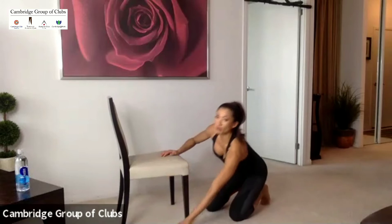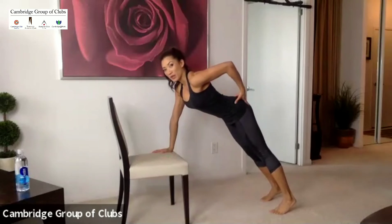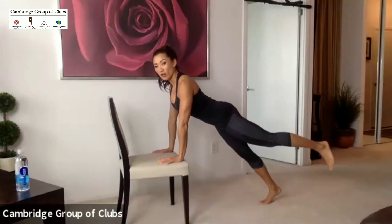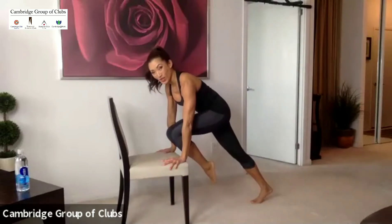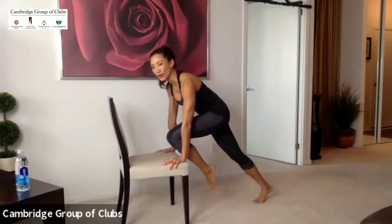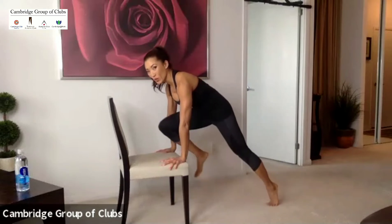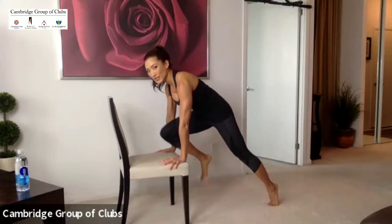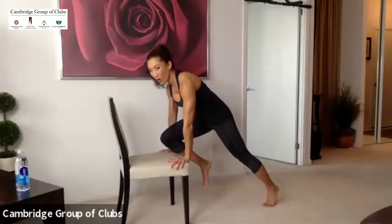All right, let's get started. We're going to warm up with mountain climbers — let's use the chair. We're going to start at the top. Keep those abs tight. Don't stick that butt up — you want to tuck it in and squeeze your abs. Shoulders down and back. I want everyone to just pick up that foot, pull the knee in and hold. Just hold. I want you to hold it in and squeeze your abdominal muscles tight. This is how you're supposed to do a mountain climber — you're supposed to hold and burn.